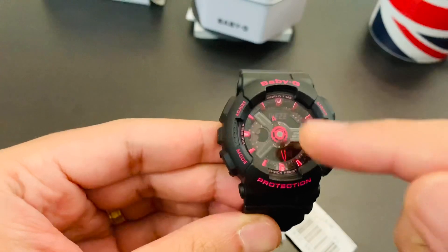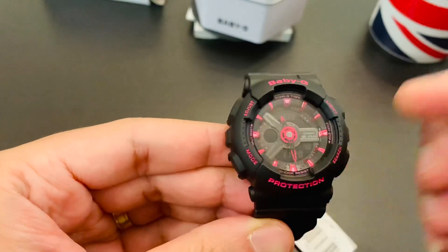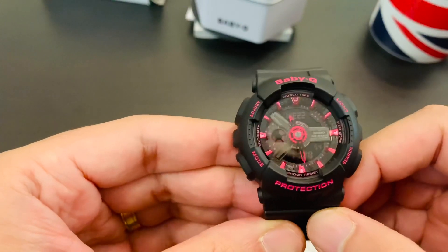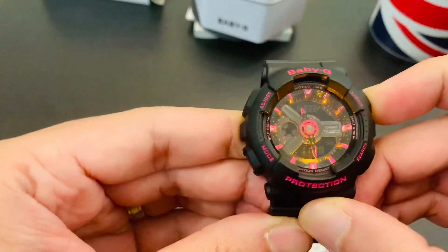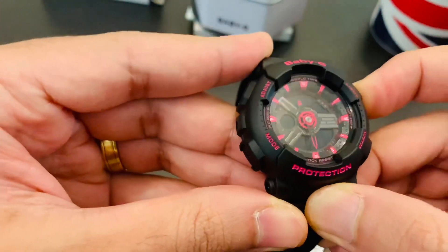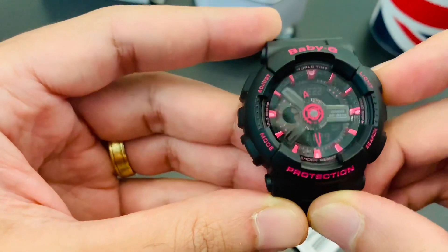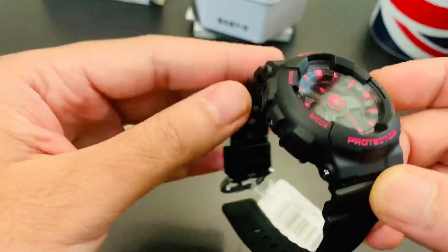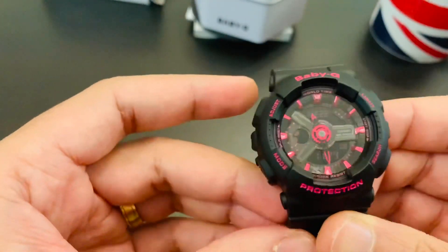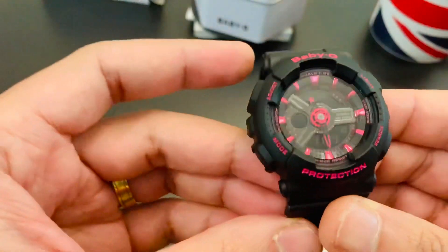It's a digital as well as an analog watch. As you can see, the analog hands are there, and the digital time and date are all here. It's got a backlight — I'm not sure how well you can see it on the video, but it's quite bright here. In the night it's a very good backlight and you can see the time very clearly.